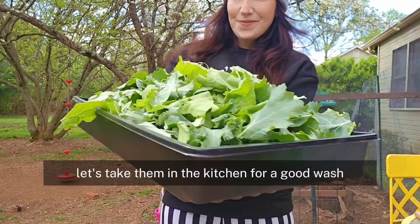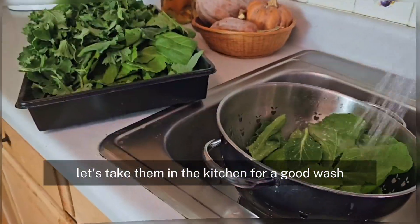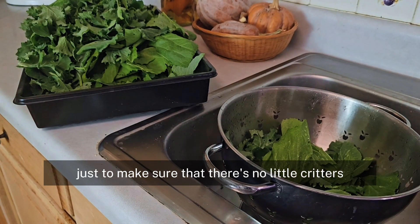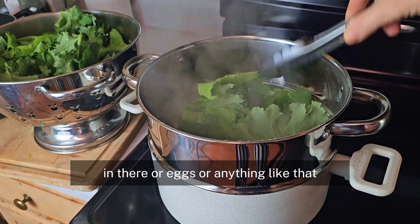Now that we have our leaves ready, let's take them in the kitchen for a good wash. I'm going to be doing this in small batches just to make sure that there's no little critters in there, or eggs, or anything like that.